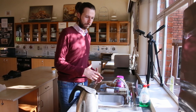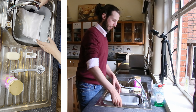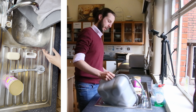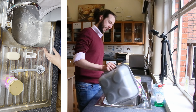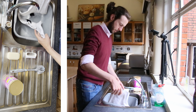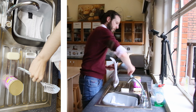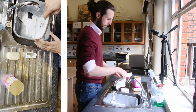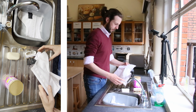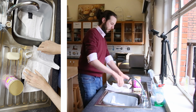One hour later. Right guys, so once you have left your spats to steep for a while, I'm going to empty the water out - it should be a funny shade of brown. And I'm now going to remove the spats themselves.